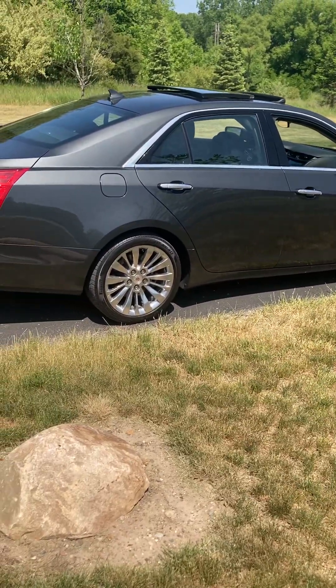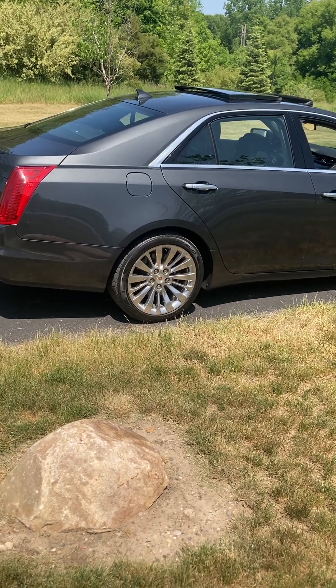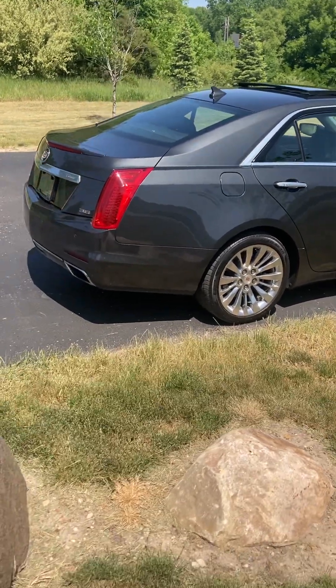I've test-driven one of those and they are extremely sporty and quick. But I wanted a little more room on the interior, so I went with the CTS instead.